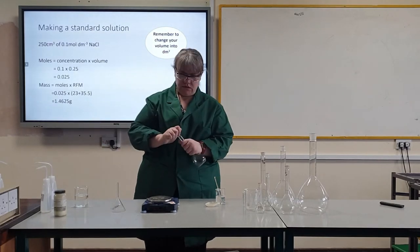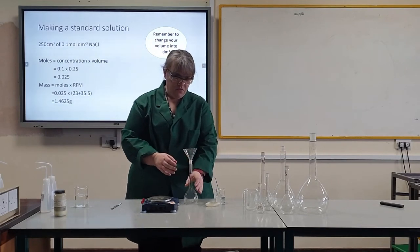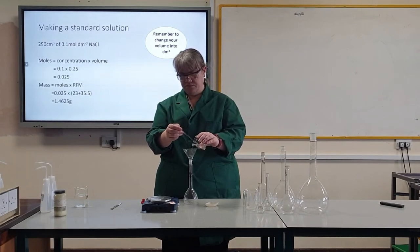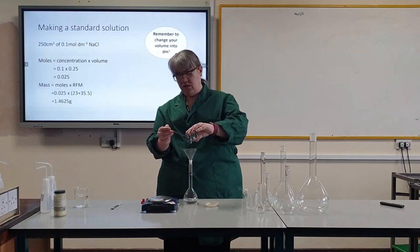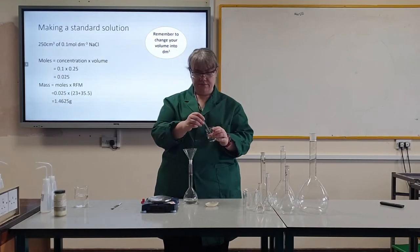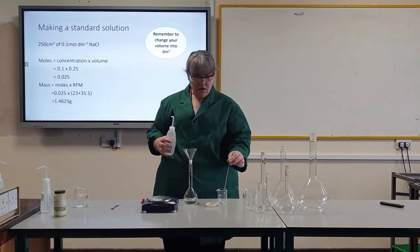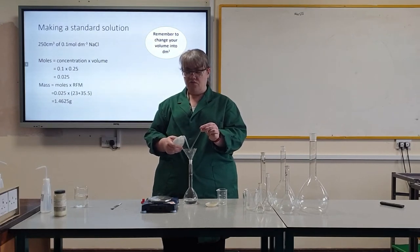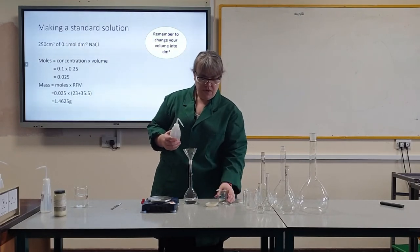Once that's dissolved as much as possible, I get my funnel into my volumetric flask and pour this solution in. All of my glassware has been rinsed with distilled water before the start. Now I rinse every piece of equipment that has been used with the solution, so I am going to rinse my stirring rod. This is to make sure all of the sodium chloride goes into my volumetric flask.